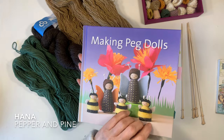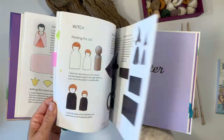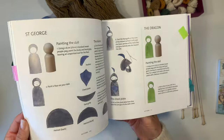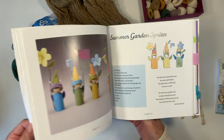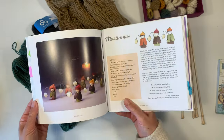Hi everybody, my name is Hannah and this is Pepper and Pine. I have a tutorial to share with you today. We are going to be making mini hats for our peg dolls inspired by the book Making Peg Dolls by Margaret Bloom. This book has so many projects, it is really beautifully laid out and we have gotten a ton of inspiration from it.